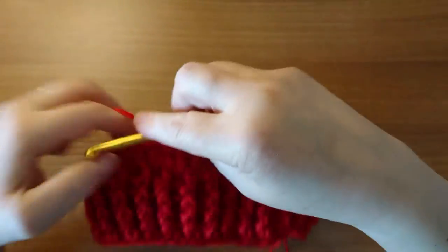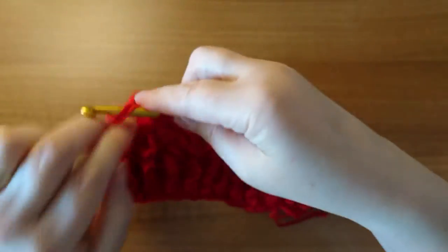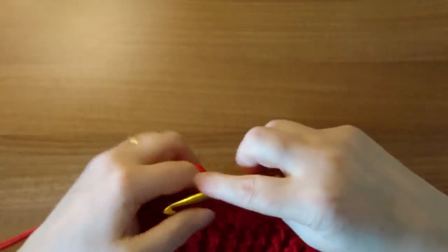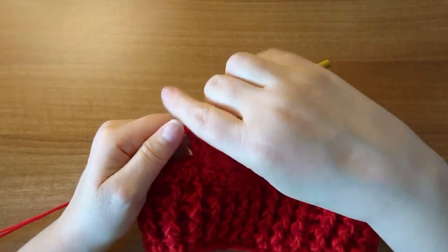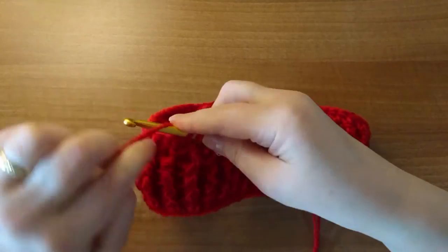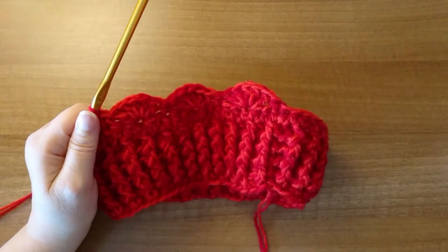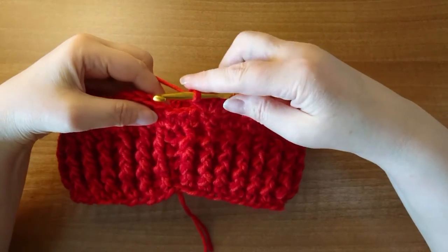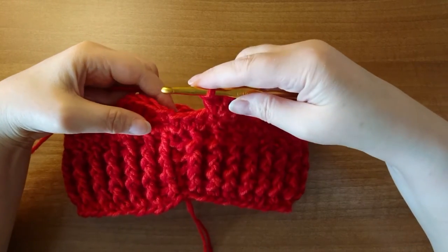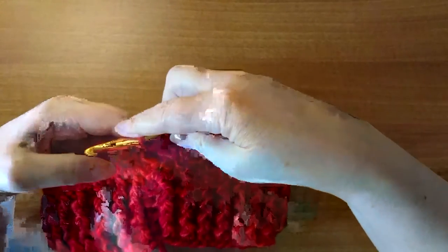I'll do one more with you and then we'll complete the row: skip two, and into that third one do five double crochets — one, two, three, four, and five — just like that. Then skip two and anchor into that third with a single crochet. We're going to continue that all the way around. I've come to the end of my first row of shell stitches; I'm skipping two and anchoring with a single crochet into the first stitch — the single crochet that started it all.